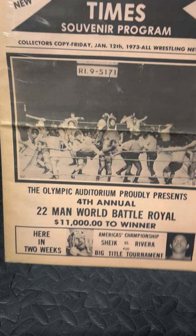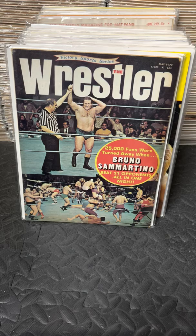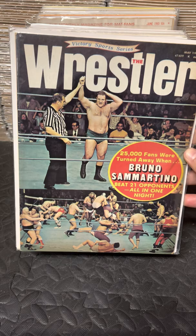Bruno also went out to Los Angeles to the Olympic Auditorium, where they had their huge yearly battle royal — a 22-man battle royal with $11,000 to the winner. This is a program to that event with Bruno on the cover, May of 1972, winning that tournament. There were a ton of big names, including Mil Mascaris. This is the May 1972 issue of The Wrestler with Bruno out at the Olympic.